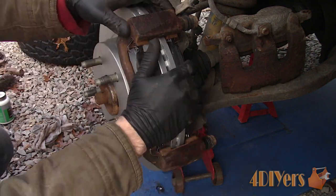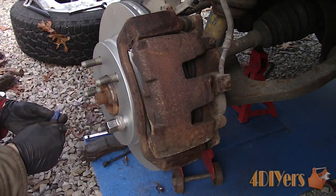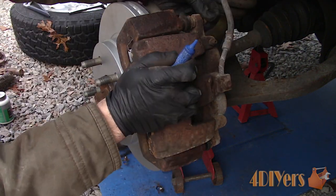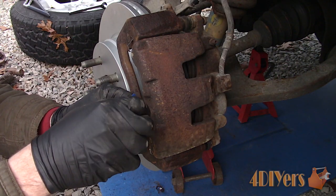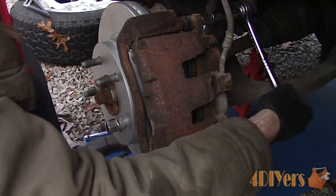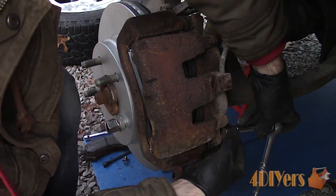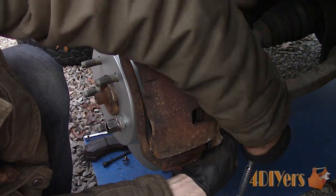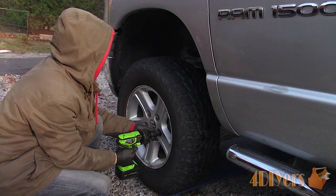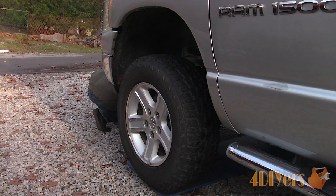Finally, reinstall the caliper. The pistons should be pushed back all the way from previously — if not, push them back now. Clean up the slide pin bolts using a wire brush and apply medium grade thread locker. Tighten the caliper slide pin bolts — the torque specification is 24 ft-lbs or 32 Nm. If you find the slide pins are spinning, they have a spot for a 17mm wrench to hold them in place. Reinstall the wheel — the torque specification for the 22mm lug nuts is 135 ft-lbs or 183 Nm.